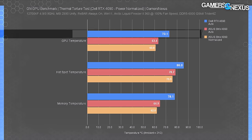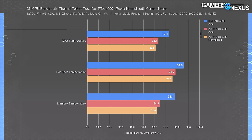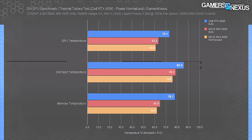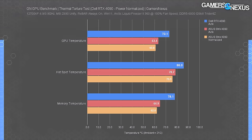This chart shows steady-state averages. At equilibrium, the Dell 4090 held 73°C GPU core on its auto setting, which stabilized at 52% fan speed or about 1980 RPM. Hotspot was 86°C — really not bad, definitely better than expected from a high-power-consuming 4090 made by an OEM. Memory temperature was 78°C — well within spec, and only potentially problematic in very high ambient with nonstop memory load, like a former mining use case.